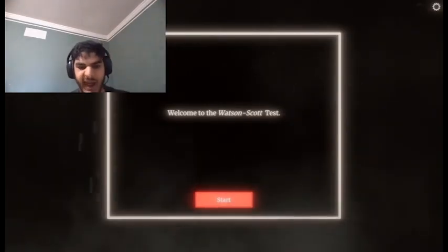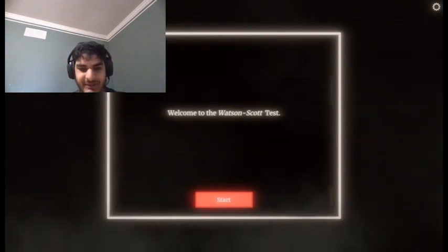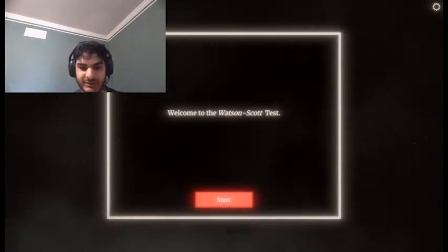Hello! Here's Lemon Egg Hands, and I'm playing the Watson Scott Test! This game's gotta be scary, so let's start.